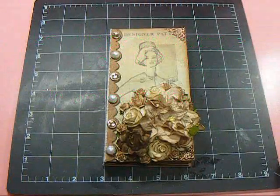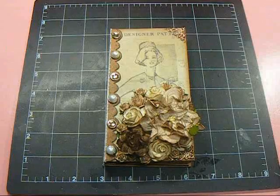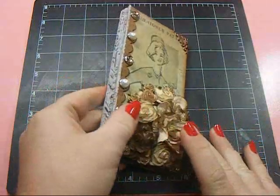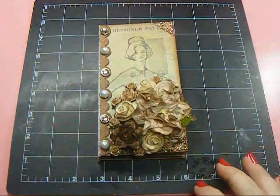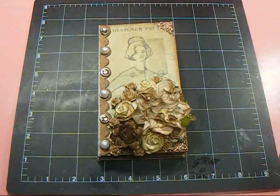Hey everyone, it's Nancy, and I want to share my November Design Team Challenge for Wild Rocket Crafts. We received these little book pieces from Natasha as part of our Design Team Challenge for November, and I have like an hour and a minute to post this, and it'll be December 1st.